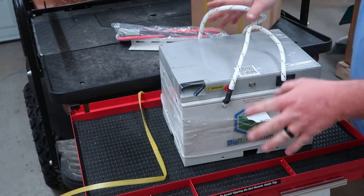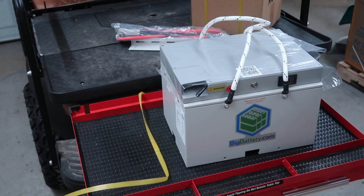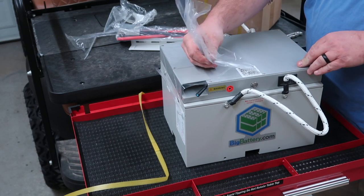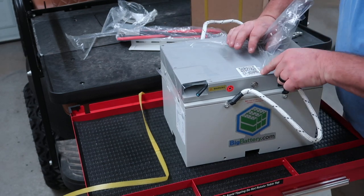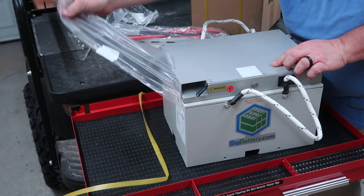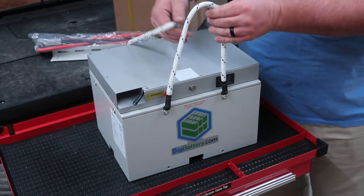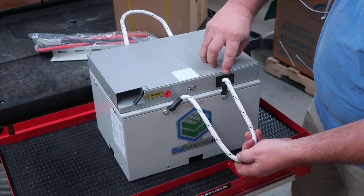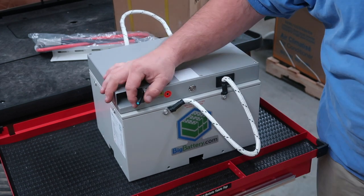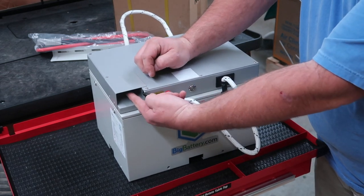Let's go ahead and get this wrapping off and check the battery out. There's a barcode here coming off with this wrap as well. So there it is — this is the battery, guys. It's got a strap on the front, a strap on the rear. You have a voltage meter up front, your power button, and a reset button right here as well. This connection here is for a gauge that's on the dash — we'll talk about that in a little bit. And the Anderson connector plugs right into here.